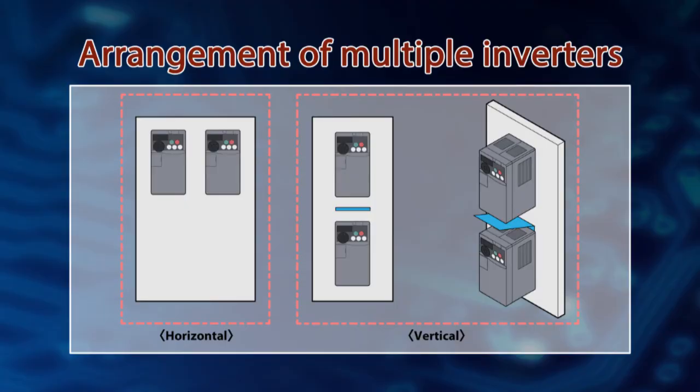Now let's check how to install multiple inverters onto the operation cabinet. When installing multiple inverters in the same enclosure, place them horizontally as shown in the right figure. When placing them vertically, provide air guides between inverters to prevent possible failures due to the temperature rise inside the upper-row inverter from the heat from the lower-row inverter, as shown in the right figure.